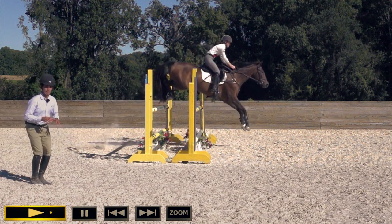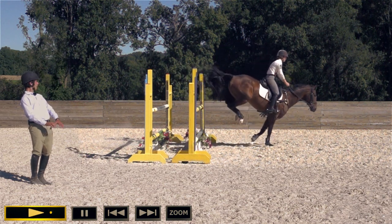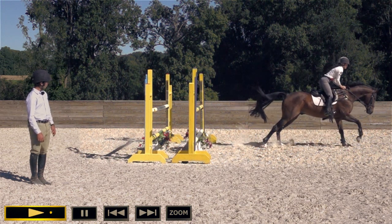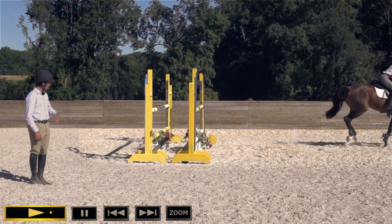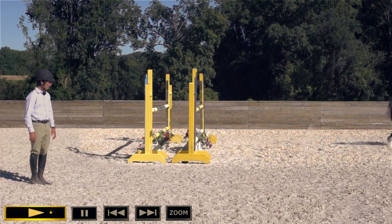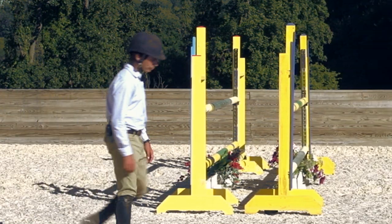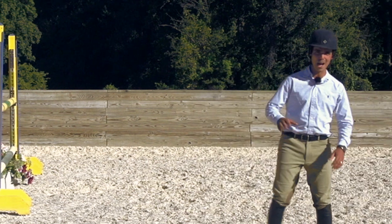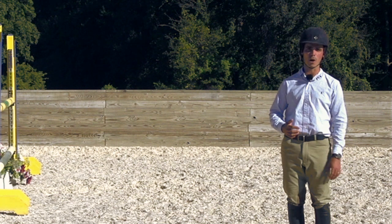Because she threw her body forward, she's now trying to get her body back pretty quickly — almost a little too far back by the time he lands. It looks a lot more extravagant under slow motion; with the naked eye, that would be harder to tell. Definitely something she needs to keep working on. Every single rider is always struggling with trying to keep bad habits at bay — it takes a lot of analysis of your position and constantly trying to keep on top of it.